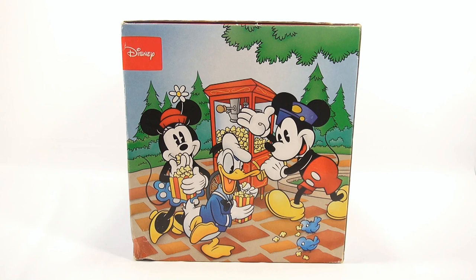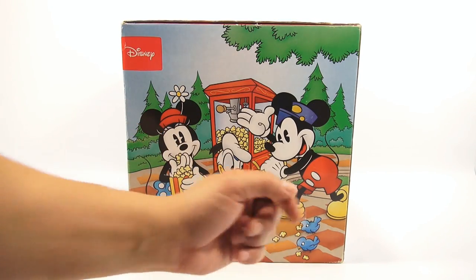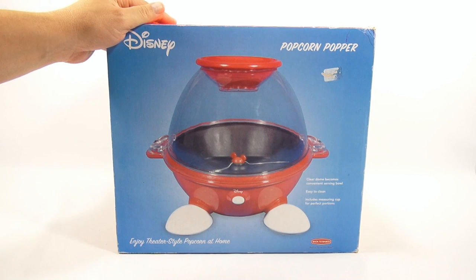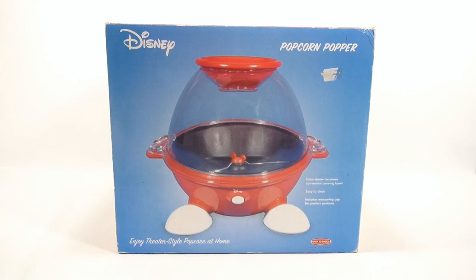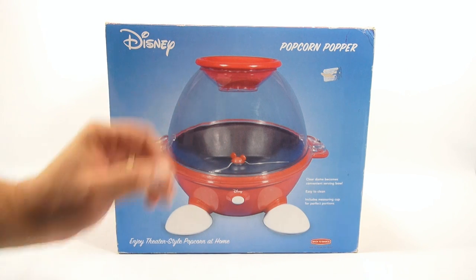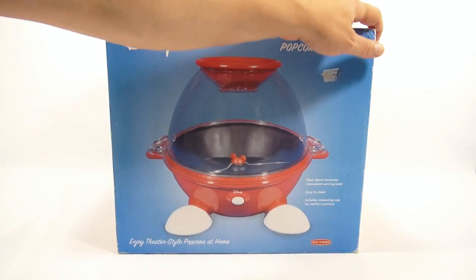We have other popcorn makers we're going to bring out, but we wanted to show you this one first as a revisit. As you can see, Mickey is having a blast making popcorn, Minnie and Donald Duck eating popcorn, little birdies eating popcorn. It's a dome-shaped popcorn popper with Mickey ears in the middle of the spinner. This top piece is actually the popcorn bowl — you flip it over when it's done and eat the popcorn out of it. That looks like the on switch.